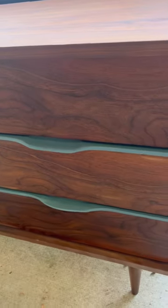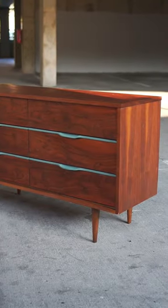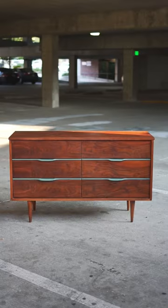Then I went ahead and waxed the top to give it a better look and more protection. This is how it ended up — it sold for $650 the next day. And that's how it's done.